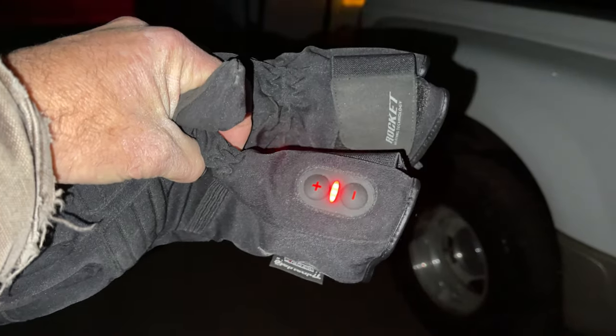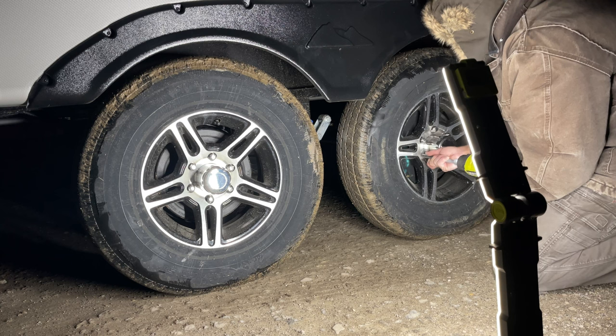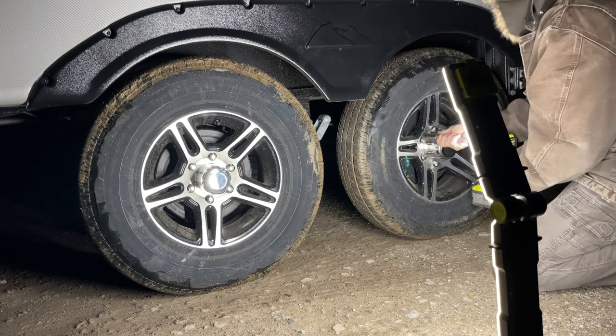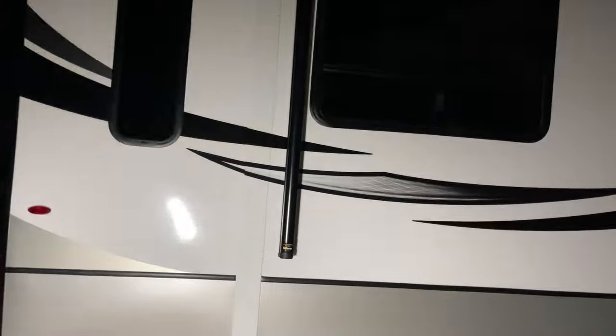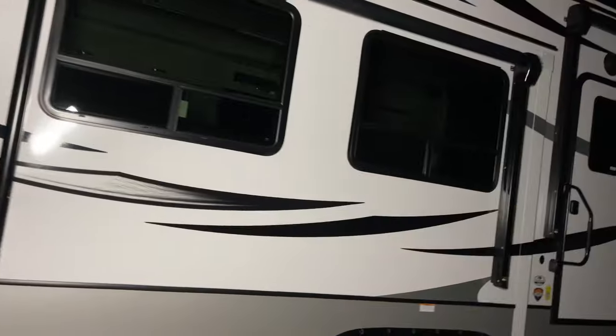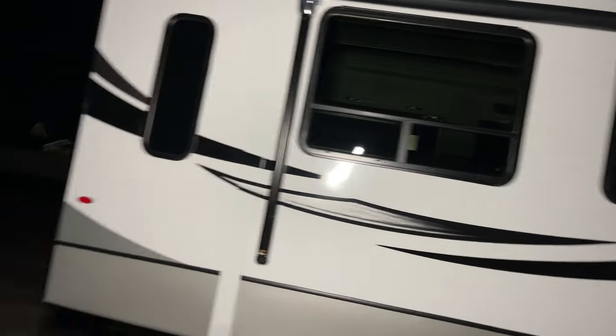A little side note — if you haven't seen these rocket gloves, they are electric rechargeable gloves. There's a rechargeable battery in the cuff underneath here and these things are awesome — super warm. So now we have to take our pictures and I'm going to use this bendy light because it makes the side of the camper glow in the dark so you can take really good pictures with it. I hold it up in one hand and take pictures with the other.